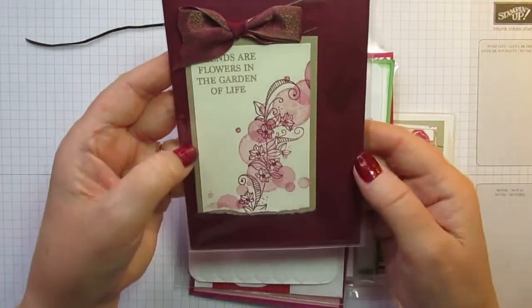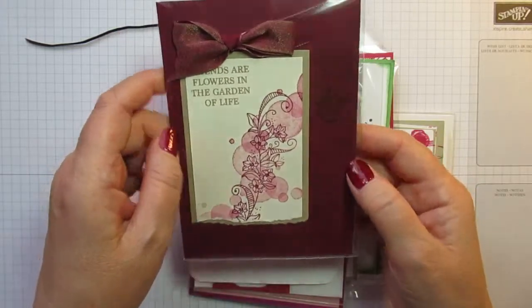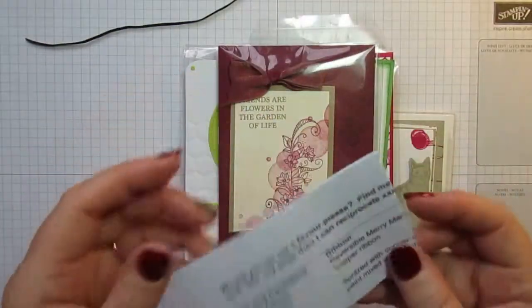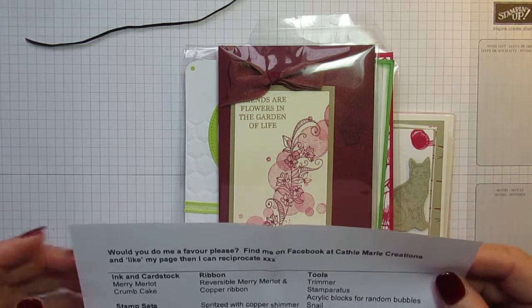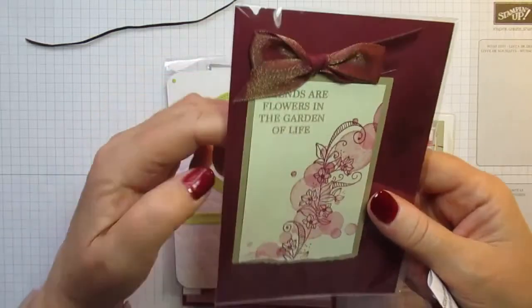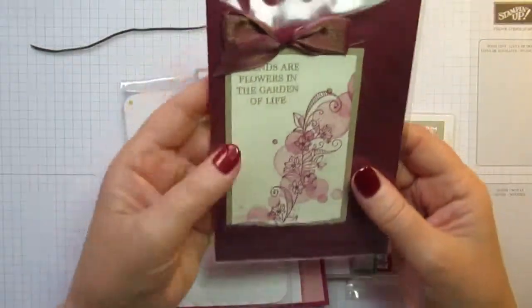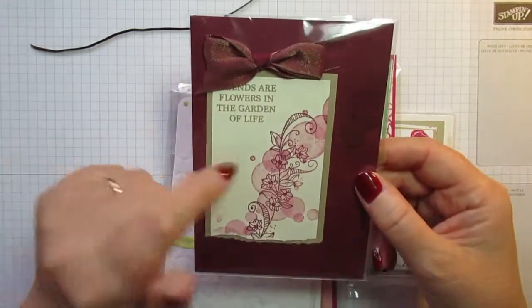This is a pretty card — I love the Merry Merlot colour and I don't use it as often as I should. I had to open this to see who it's from — it's Cathy Marie Creations, which is what you'll find her as on Facebook. I know she's got some really lovely things, and Cathy sent me a lovely message on Facebook once I got home from On Stage to thank me for my swap. I've already visited her Facebook page and given her a like — I strongly recommend you pop over.